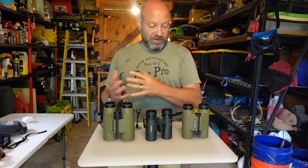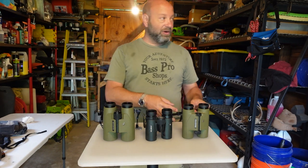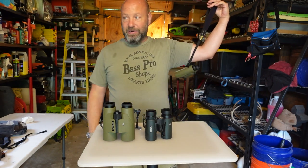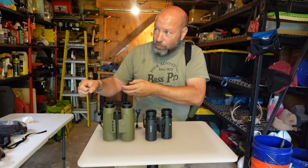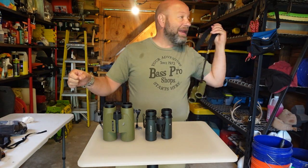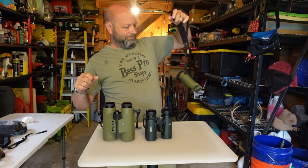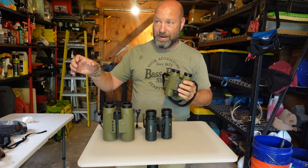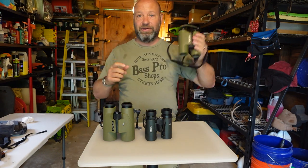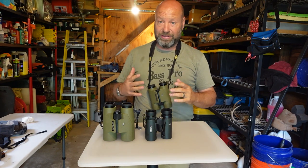Now, how do we carry them? This is the key — this is the thing that matters. If you're not going to carry them, they're pointless. If they're hanging in a tree behind you and you've got your bow in hand ready to shoot, and you suddenly see two bucks coming in, you've got to reach around, pull them off the hook, and fumble around trying to figure out what that deer is. That's not what you want.